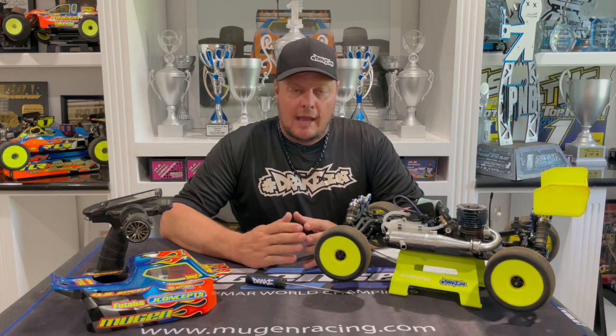Hey, Adam Drake here. Today I'm going to talk a little bit more about nitro tuning. I did a video a while back called 'Nitro Tuning: The Basics' — this is basically part two of that. I plan to do a full series with lots of information about tuning nitro engines.